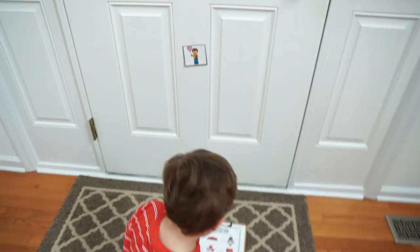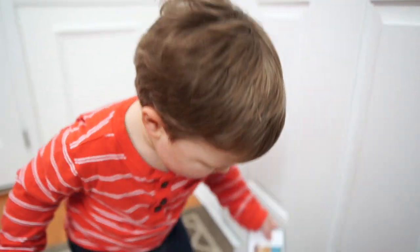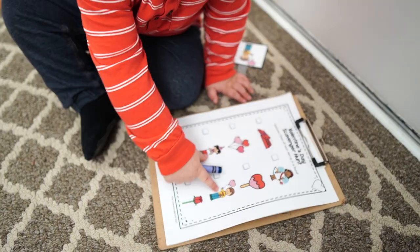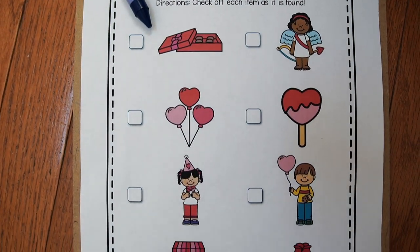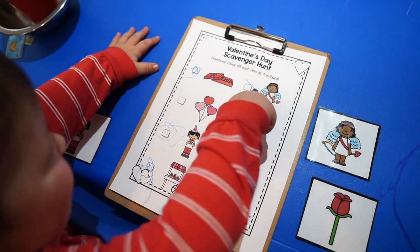Next up for gross motor activities we have a Valentine's Day scavenger hunt. I absolutely love scavenger hunts — they're such a great way to get kids up and moving around. I created one that you can snag as a dollar deal from my store, linked in the description, or you can simply create your own. You can hide different red or pink objects around your house for your child to find, or cut out hearts from construction paper and have your child go around the house to find them. My scavenger hunt comes with an optional recording sheet so your toddler or preschooler can check off objects as they find them.